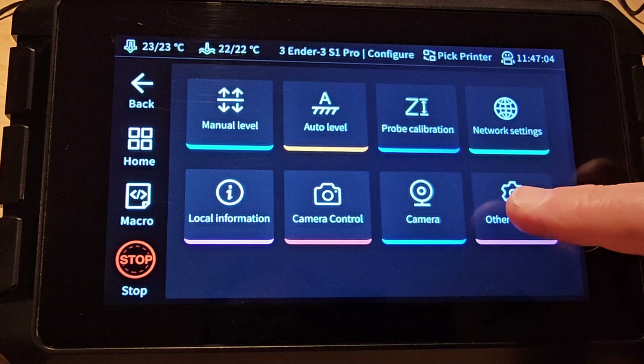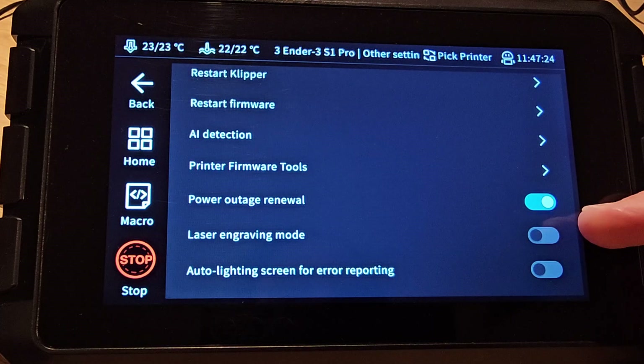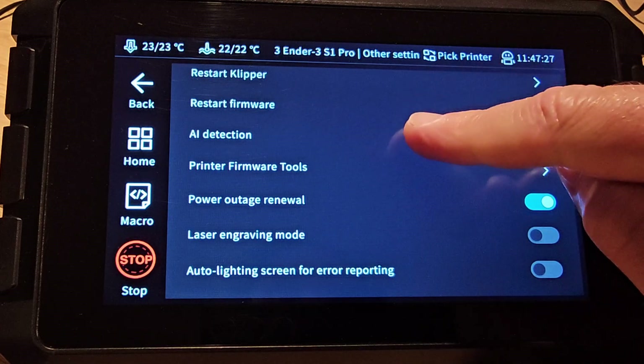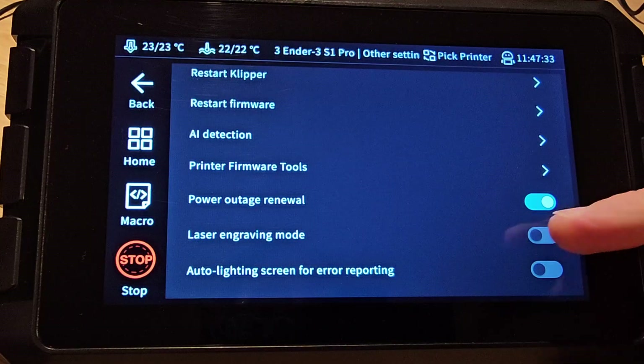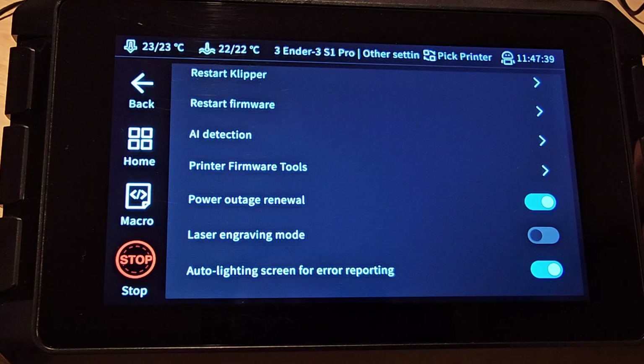The other settings page also has a number of changes with AI detection, laser engraving mode, and auto lighting screen for error reporting. AI detection is where you set up Spaghetti Detective, which is a clever feature that uses the camera image to detect a print failure. Laser engraving mode is for if you want to use a Creality laser engraving attachment, and auto lighting screen for error reporting simply turns the screen on when there's an error.